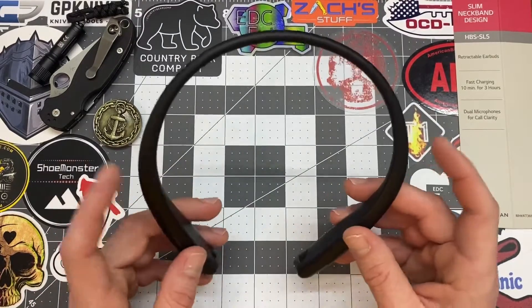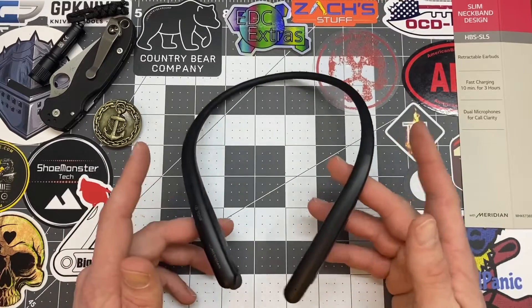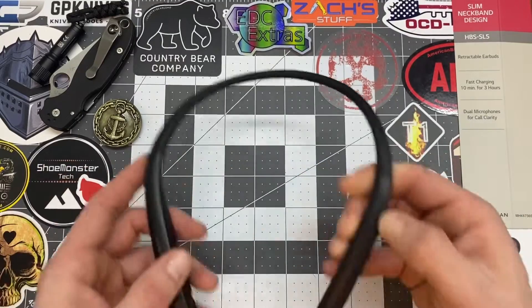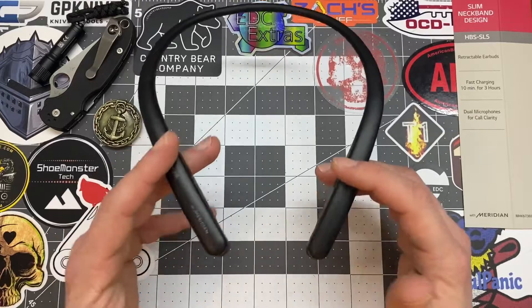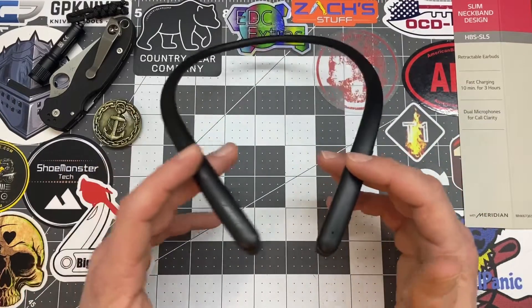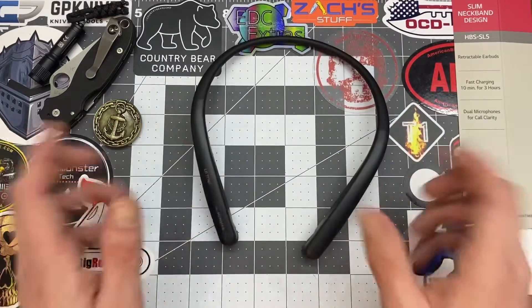More pros: volume control — I've had earbuds where you just don't have volume control, but here you can control your volume and your tracks. I think the biggest pro is the voice clarity during phone calls — the other person can hear me very well and I can hear them. That's the biggest pro.